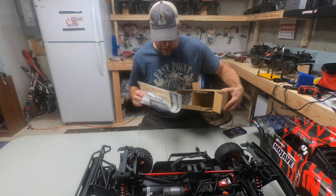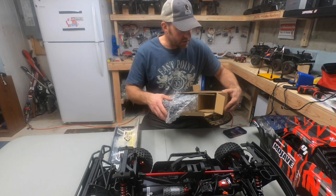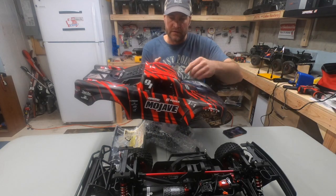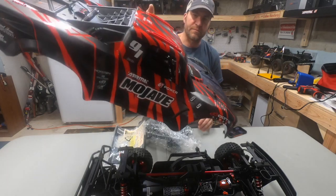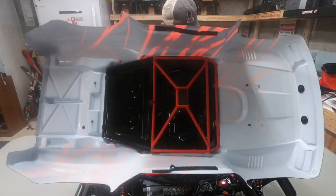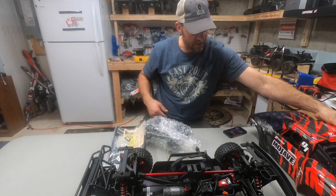This truck — just looking at it — the body has really great graphics. It's super colorful and great-looking. They also have rub rails on the top, so when you flip the truck over during bashing, those are really going to protect it along with the cage. That center support inside the cage is going to give you great protection.